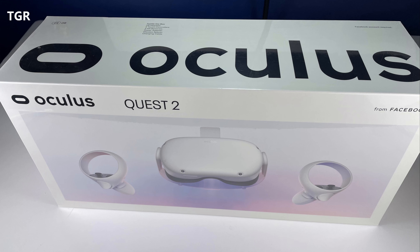Let me move on to the Oculus Quest 2, a virtual reality headset I recently picked up. I'm curious to see what signals are coming out of that, since it's going to be in much closer proximity to your body than the Xbox Series X. Let's see what the readings are.